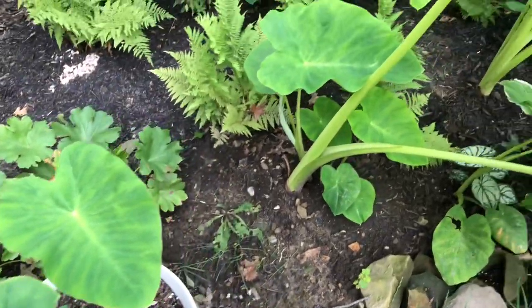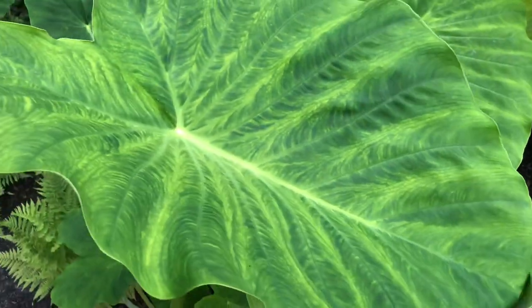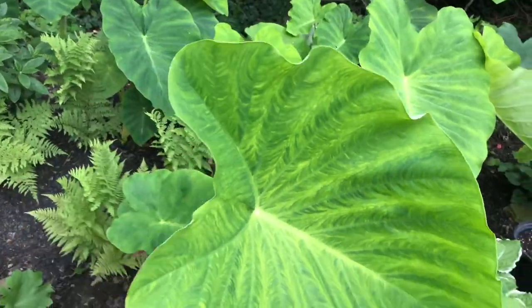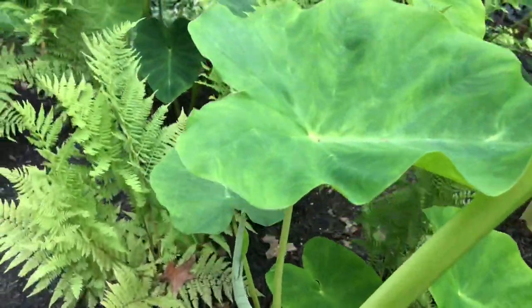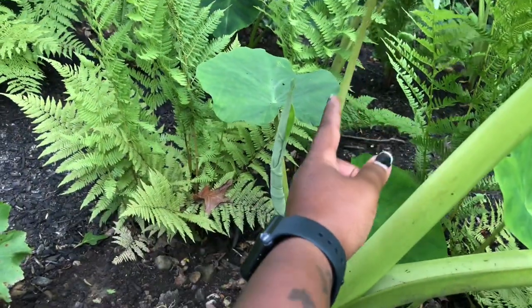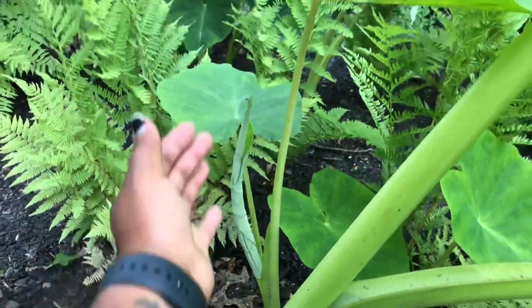Over here I have elephant ears — I have two in pots but the rest are in ground. You can see the coloration of that leaf, which is likely some sort of deficiency.